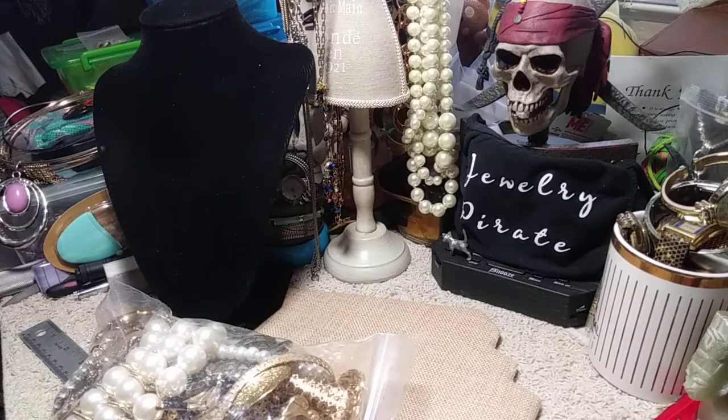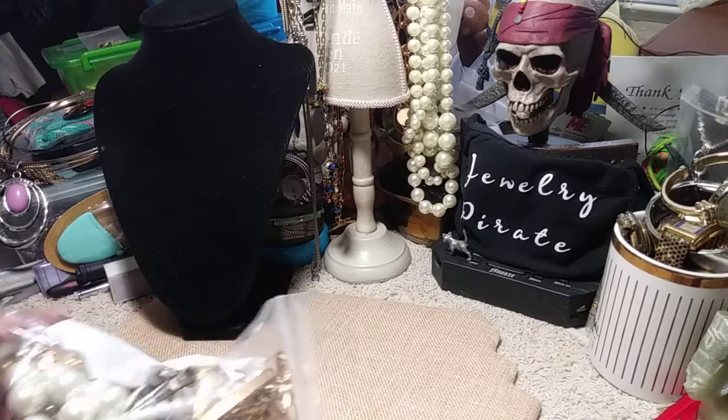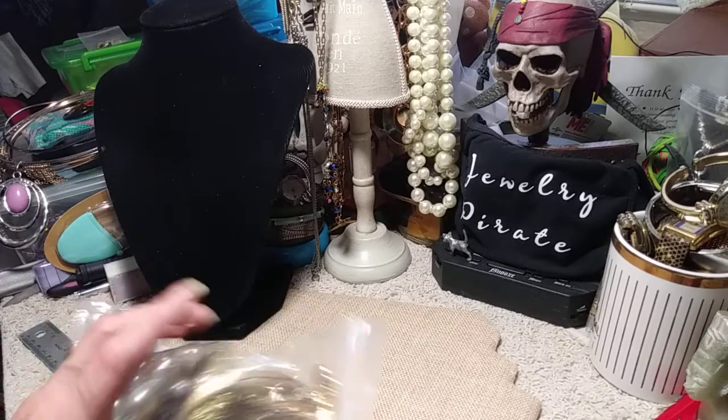Hi everybody, welcome to my channel Jewelry Pirate. This is Barbara. I'm back with a bag. I have a gold tone bag. I don't know if there's any silver tone. I see some antique brass looking stuff in here. We'll see what we get when we go through the bag.